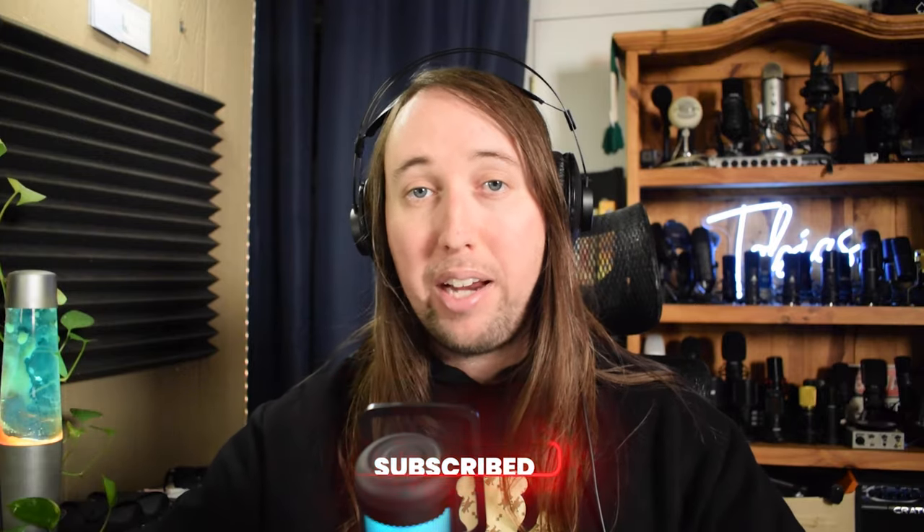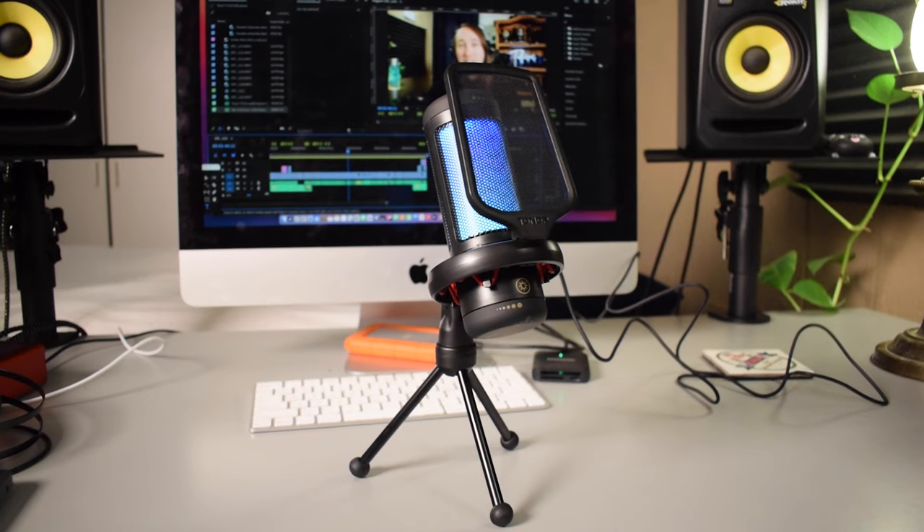By the way, the audio that you're hearing right now is coming from the Toner TC310 — I have it right here in front of me on my desk. I actually recorded the unboxing a little while ago and I've taken some time to become familiar with the mic. So I'll go ahead and roll the unboxing for you right now.